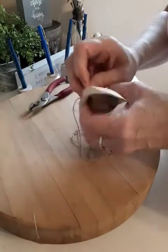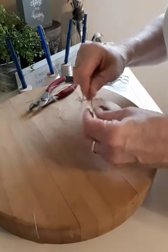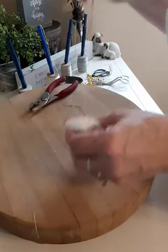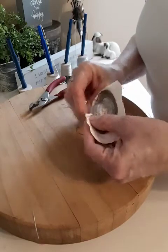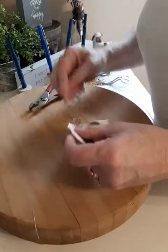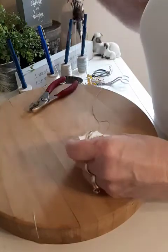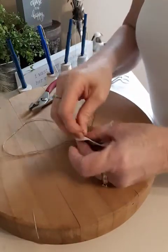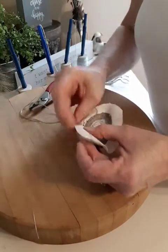My hands are just not very strong anymore. The idea is that when we gather this it's going to help to pull that around, since I'm not going to get the iron out. Just remember it's not the right way or the wrong way — just figure out your way.